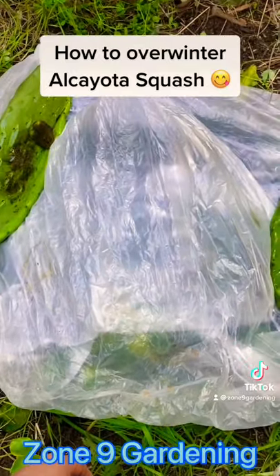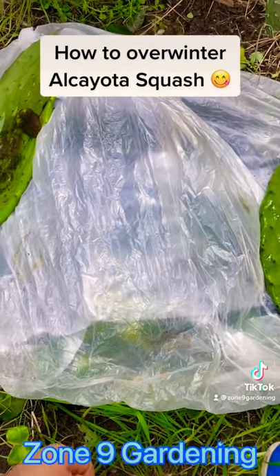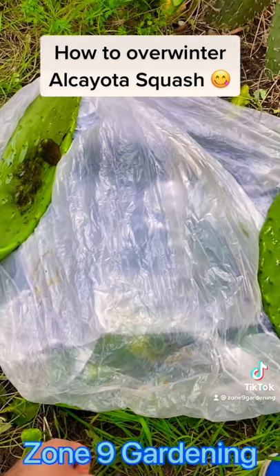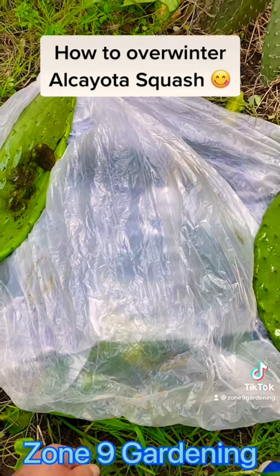And this way, once the weather is over 32 degrees Fahrenheit, you can uncover it. And that's how you overwinter perennial alcaillota squash, Cucurbita ficifolia.